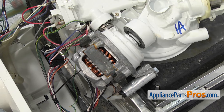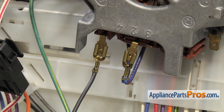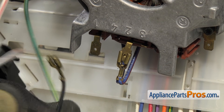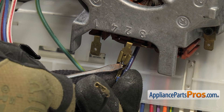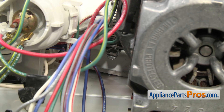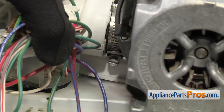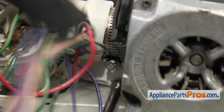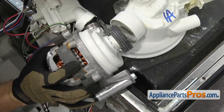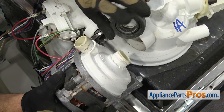Next, we have to take the circulation pump off the whole sump assembly. First, we're going to take the wires off the pump. You're going to have to use a flathead screwdriver to release the locking tabs on the wire harness, just like we did on the drain pump. We have the single black wire attached to the number one terminal on the motor. Then on number two, we have the double blue with red stripe. Now that we have the wires disconnected from the motor, we can use our 5/16 inch nut driver to loosen up this clamp that holds the circulation pump to the sump assembly. Once you have the clamp loosened up, we can pull the circulation pump off the sump assembly. If the rubber seal comes off with it, you can pull it off and leave it with the sump assembly — it's not part of the circulation pump.